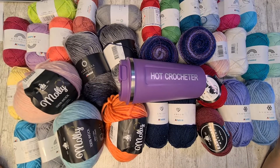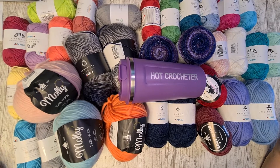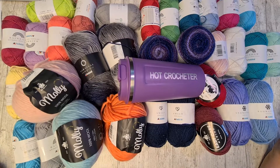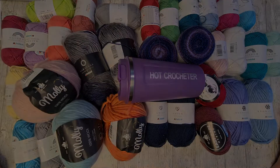So this is it for my yarn haul. I hope you enjoyed this video. If you liked it, please give us a thumbs up, hit the subscribe button, and boop the bell if you want to be notified when I upload new videos. Thanks for watching.